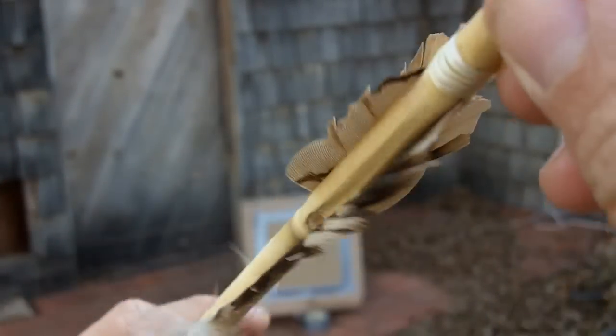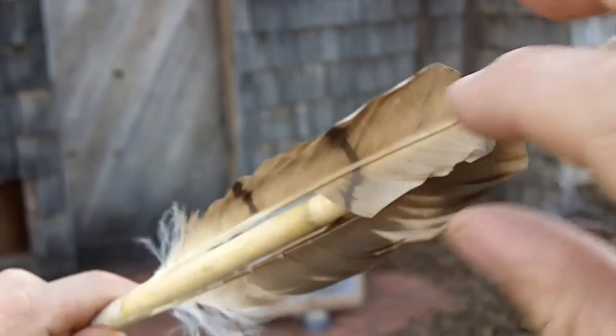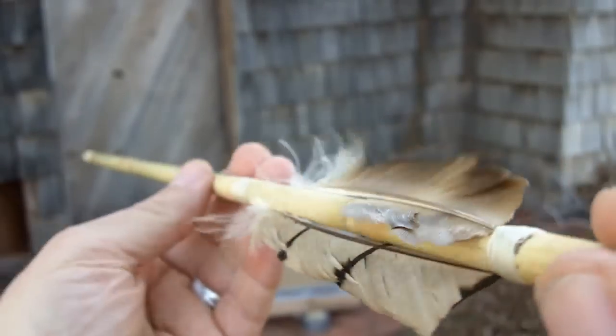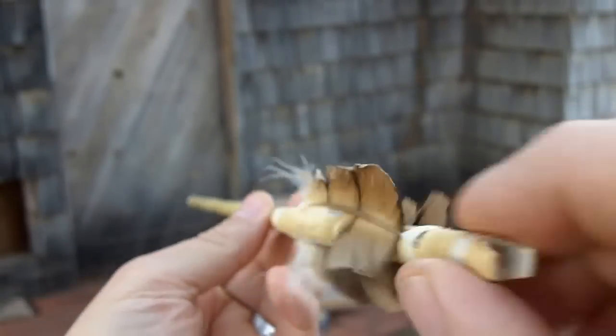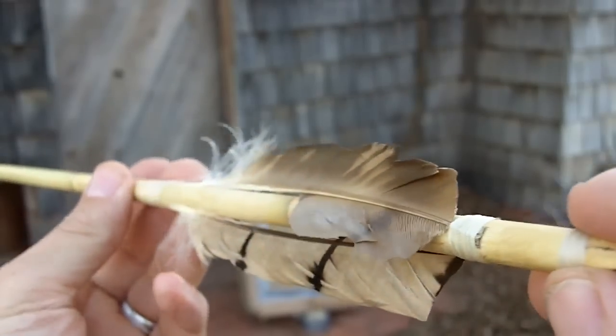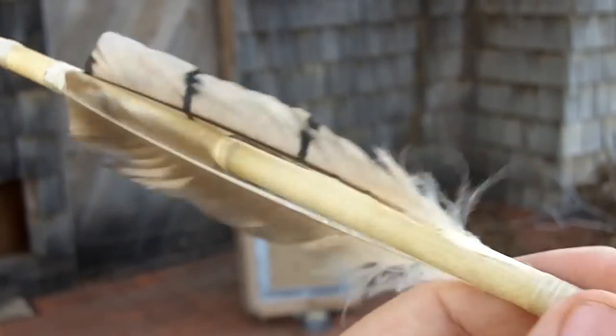I'll make some other videos and try to get the frame rate higher — frames per second — and then slow it down a lot more so we can see the actual flight and the stabilizing effect of this type of fletching. So, that's it for now.